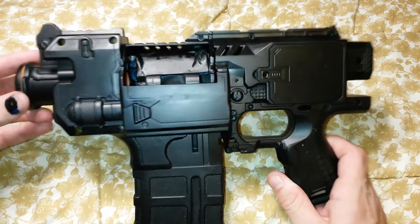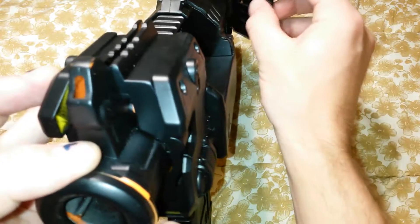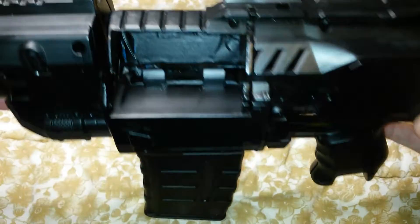So there's one last look at how it will generally appear assembled. Can't wait to finish it.